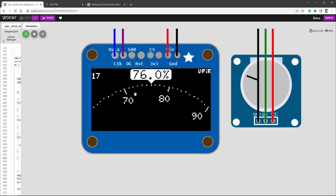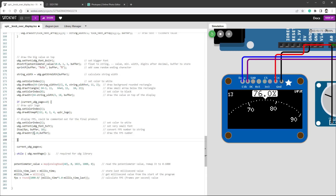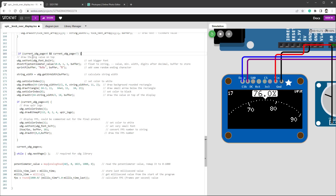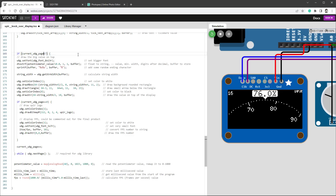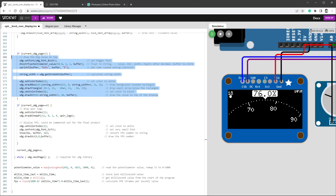Updating the code: the logo and FPS indicator should only draw on page 0, so I add if (currentPage == 0). I also move the FPS drawString Y position from 10 to 8. For the big text on top, I add if (currentPage < 2) to only draw it on pages 0 and 1. Rerunning the simulation shows everything still displays correctly, and the FPS number jumped from 16 all the way up to 18.